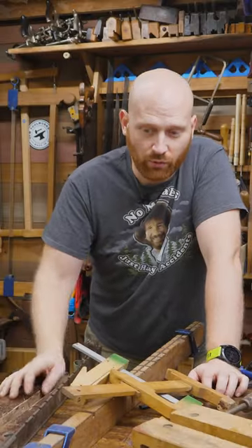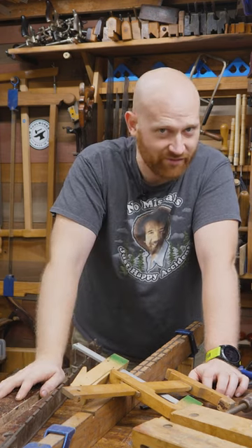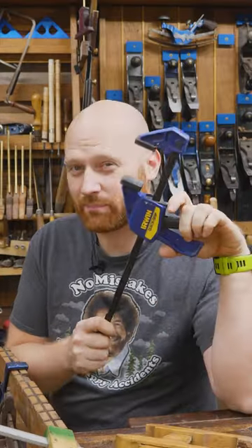You don't need all the clamps. You only need the clamps you need for your next project. Eventually you'll probably have all the clamps, but there's no reason to buy them all right off the bat. It's true — you can never have enough clamps — but don't let that pressure you.